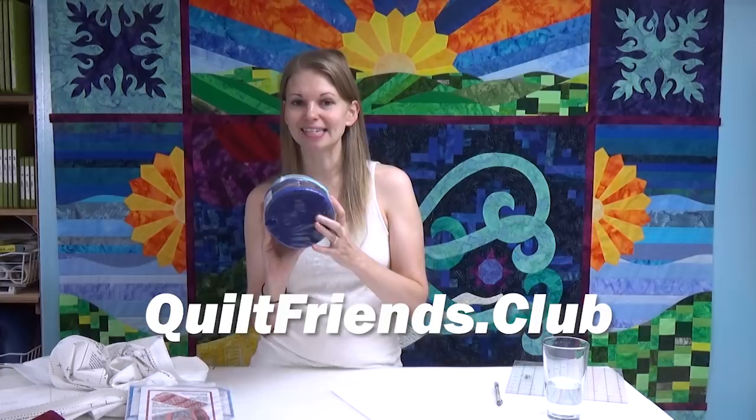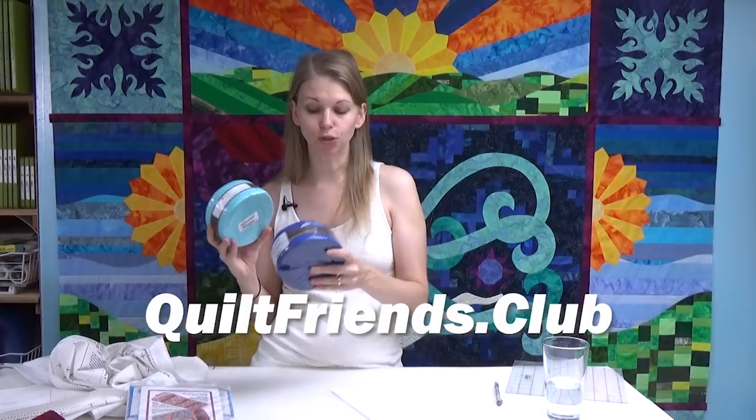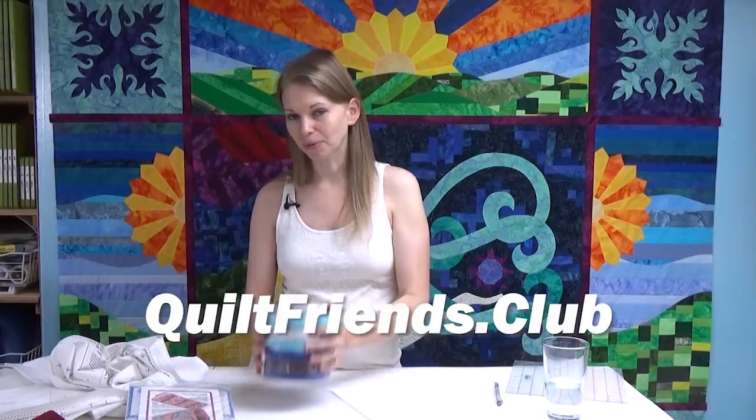In order to enter our giveaway, you need to be a member of our Quilt Friends Club. You can check that out at quiltfriends.club. It's a members-only group where you can post questions, share pictures, post sewing machine reviews, and interact with amazing quilters from around the world. It's a small group, off all other social media, and very kind and supportive. I do a little bonus giveaway for the podcast, so Heather's getting these strips.